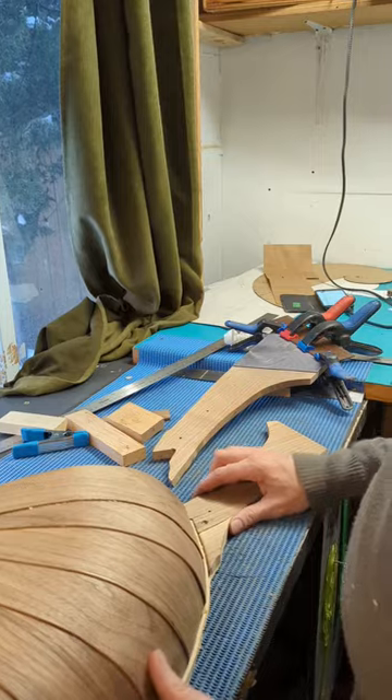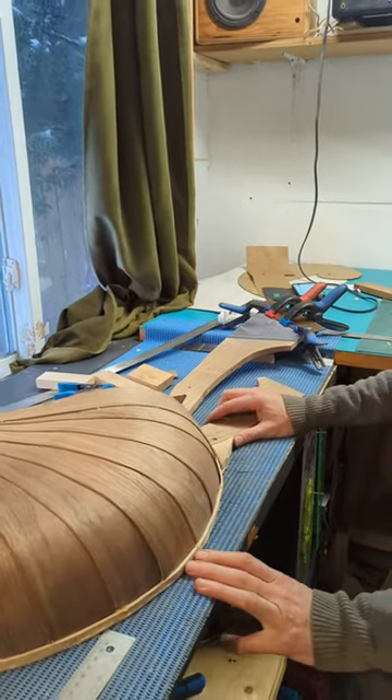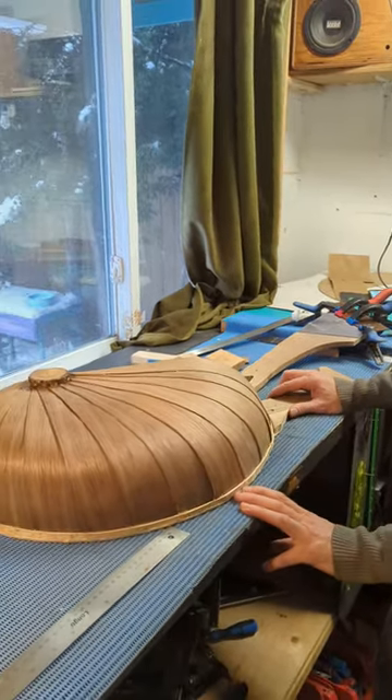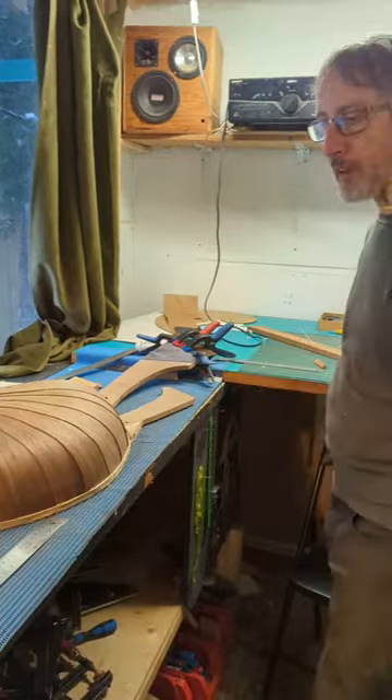It's for a repeat customer who I did a mandolin for years ago, and he's a neuroscientist. No way. So there's going to be neurons on it and everything.